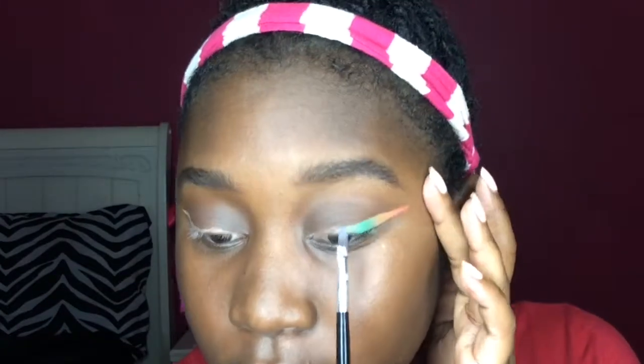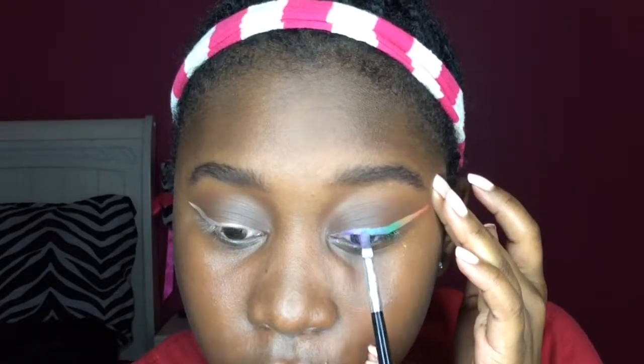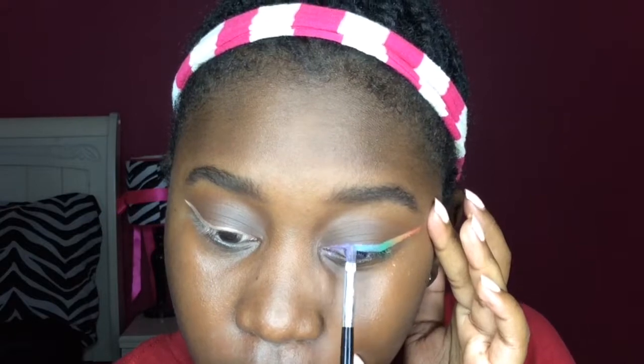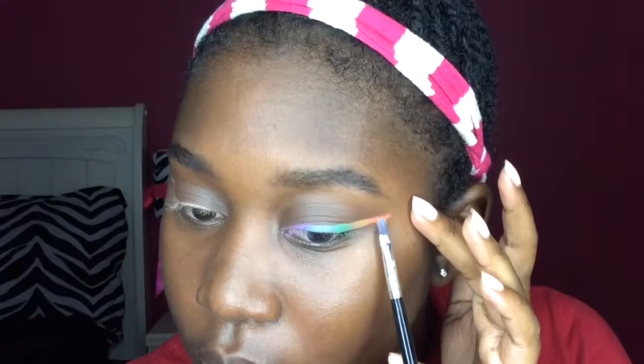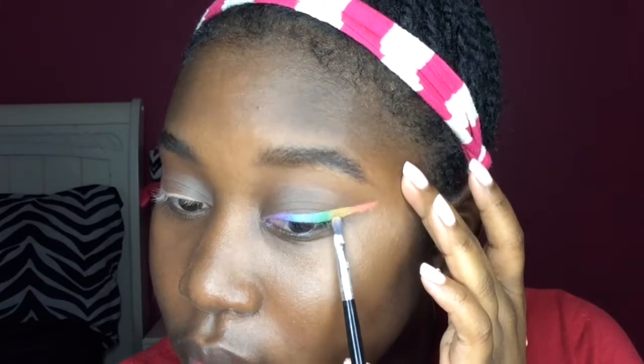I'm going to start out with orange, then move on to yellow. Next I'm going to do green, then blue, and the last color is purple. Now I'm going to start blending all of the colors together, because I didn't want it to look color blocked — I wanted there to be a smooth transition between each color. So I'm adding more pigment and blending the colors into each other more.